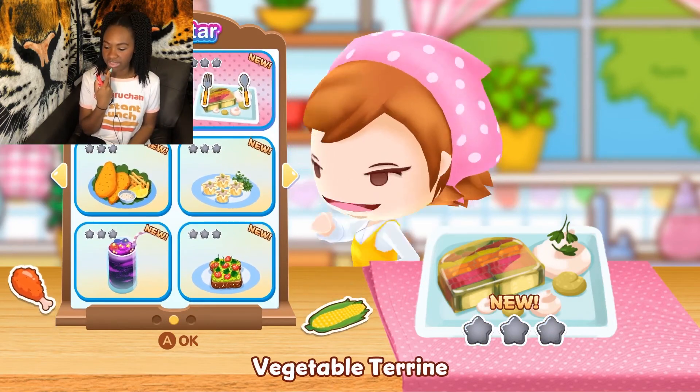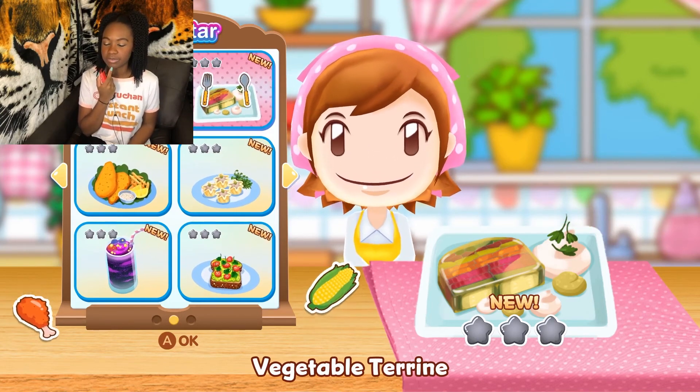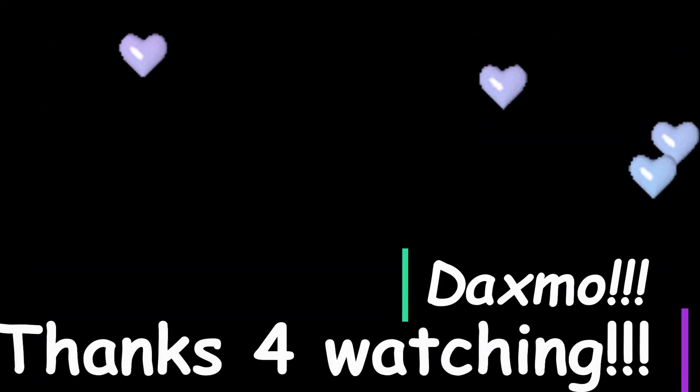All right, next is vegetable terrine — t-e-r, terrine. Wait, why am I so tiny? Why am I so small? Hang on, I can fix it — you just gotta do this. Almost... but the music stopped. It does — yay! But now the game isn't working. Oh my gosh.